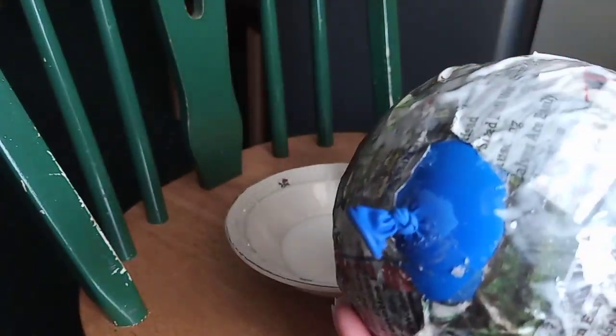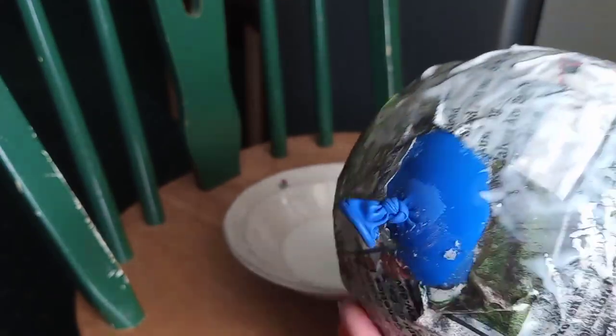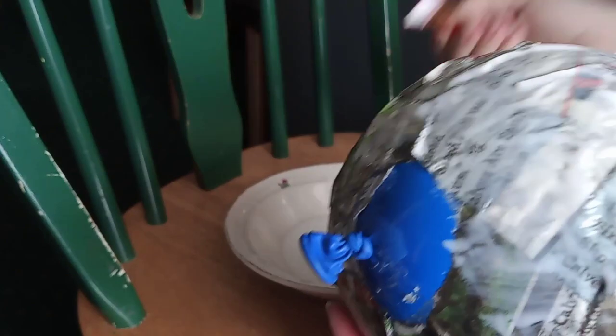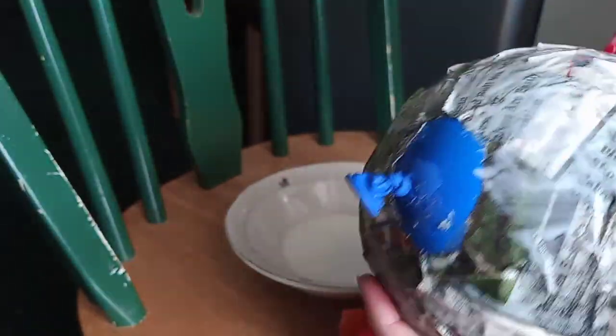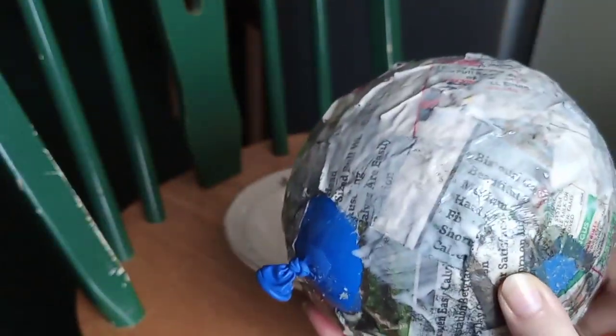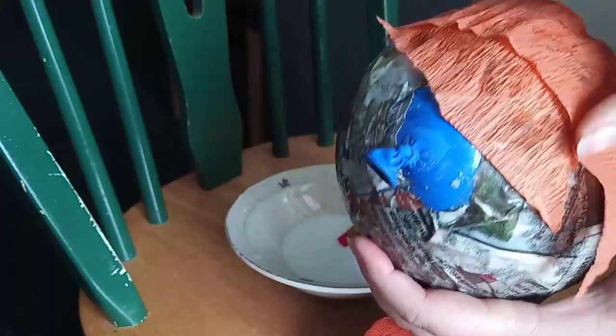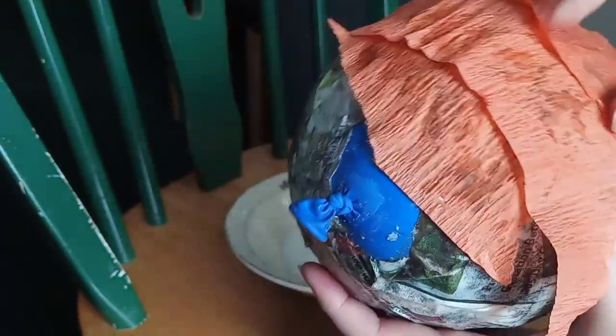To make sure I don't miss any patches, I like to put glue on the balloon and put little strips of crepe paper on sideways first. Then at the end I put longer strips from top to bottom so it has a nice uniform shape and doesn't look patchy — I think it looks nicer and prettier that way.